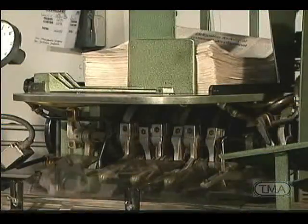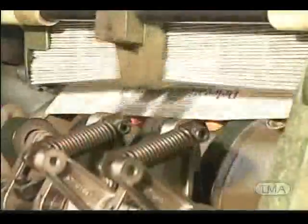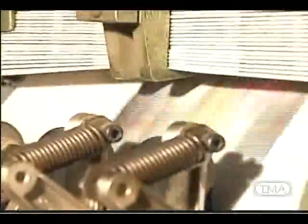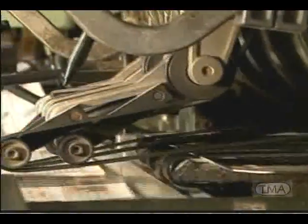The 227 Inserting Machine is based on a straight line design. By combining suction and mechanical grippers, copies are picked up from the feeder and transferred via belts to the inserting track under positive control.